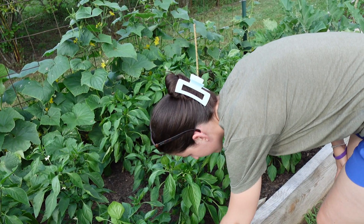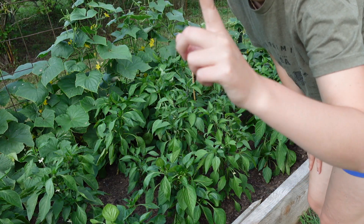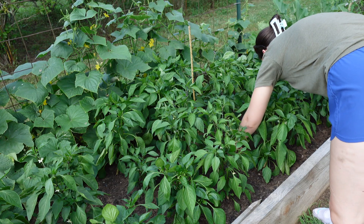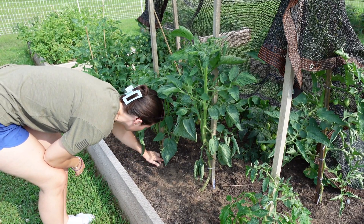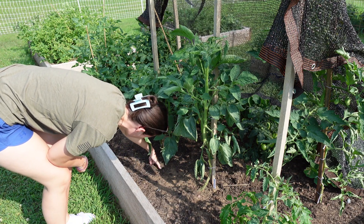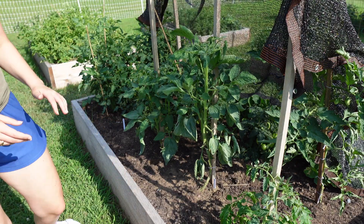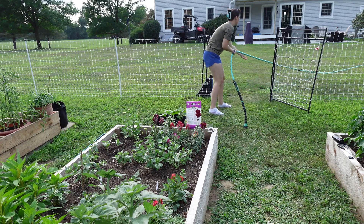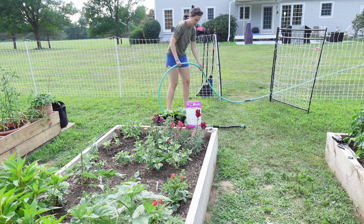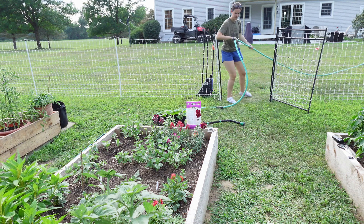Hey YouTube friends! Welcome back to another video. I'm so sorry, it's been a couple of weeks. I promise I'm going to continue to upload — just bear with me. I feel like these summer months have been a little bit busy, but we will keep cracking on and continue to post. This is just some of my afternoon activities when I get home from work that we're going to be walking through. I'm also going to be talking about my motivation for starting this channel, and then at the end we have a pickle recipe. So let's just get straight into it.